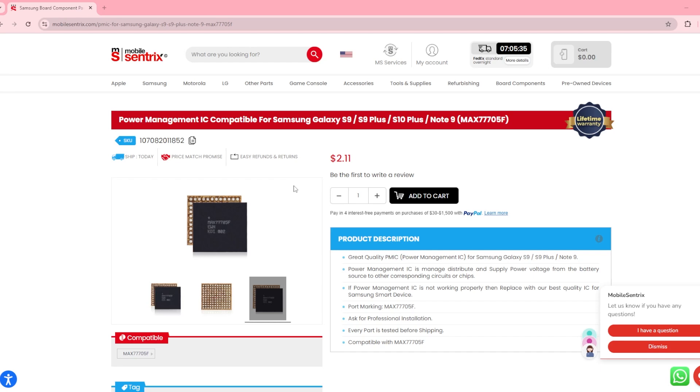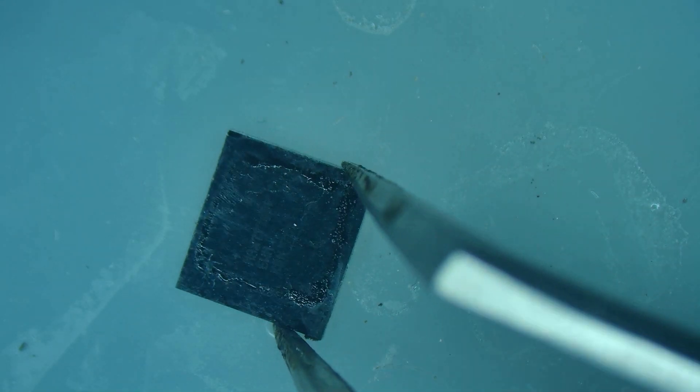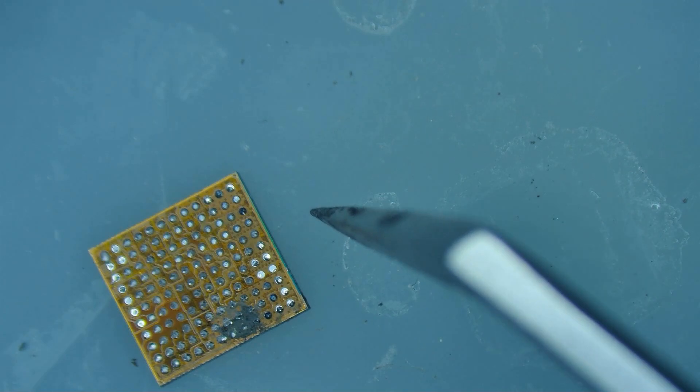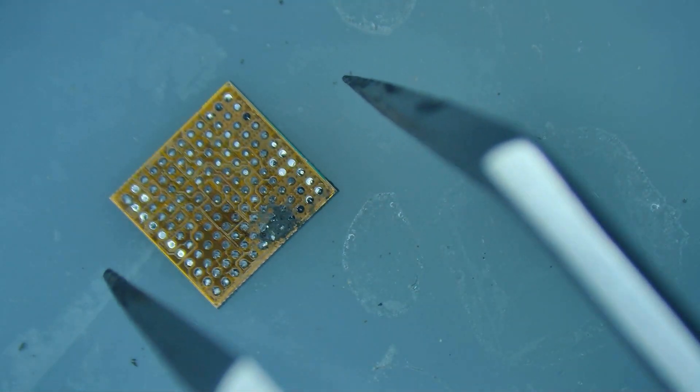Today we're working on a Samsung S9 Plus that saw some water damage, and one of the chips that's causing the phone not to work properly — especially when it comes to charging — is the power management IC, also known as the Max 777. You can buy it reballed or reball it yourself; they're really inexpensive. But the majority of the time, even when chips go through water damage they're still good — you just need to remove the corrosion that was causing them not to work.